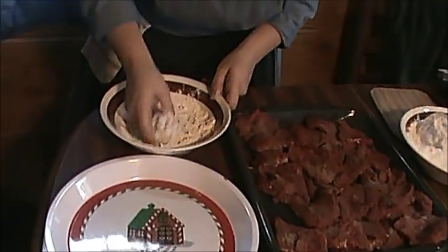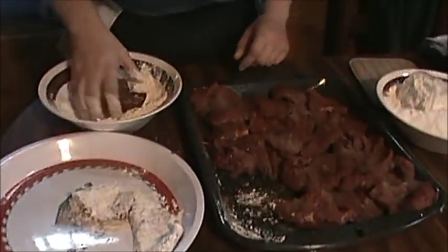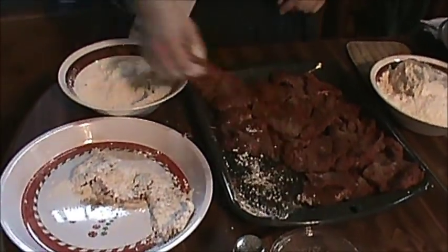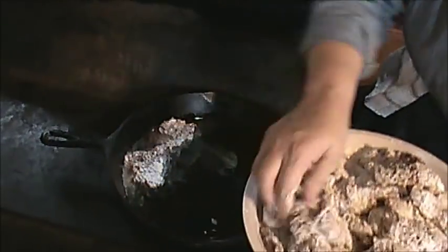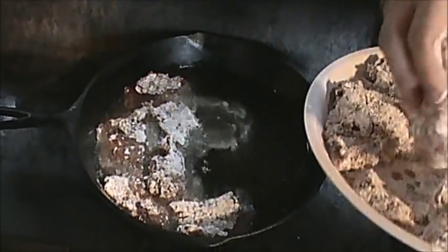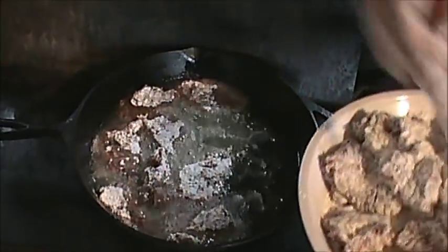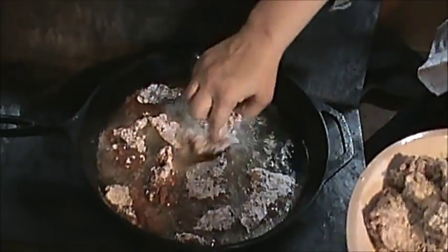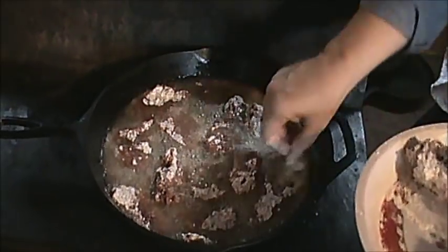I'm going to dredge this in the flour. Let's get this meat to frying. We're going to put this in here, and while we're putting all this in here and letting it fry, I've got two skillets ready today where we can get it all done. It really doesn't take that long to fry because the meat's not very thick. The main goal is just to get it crispy and brown on both sides. Let's get this skillet full — a little hot grease.